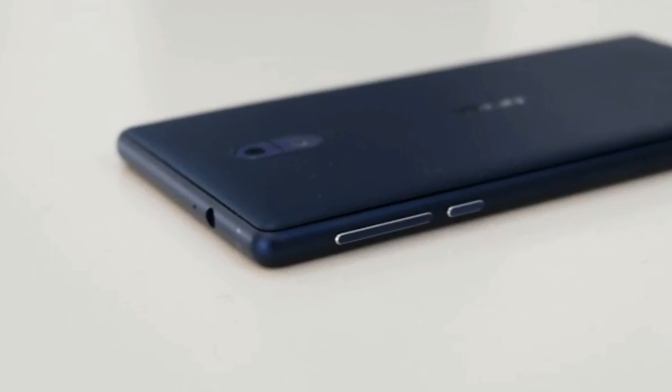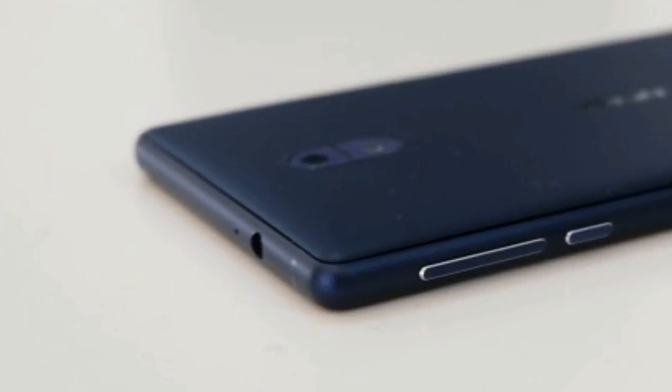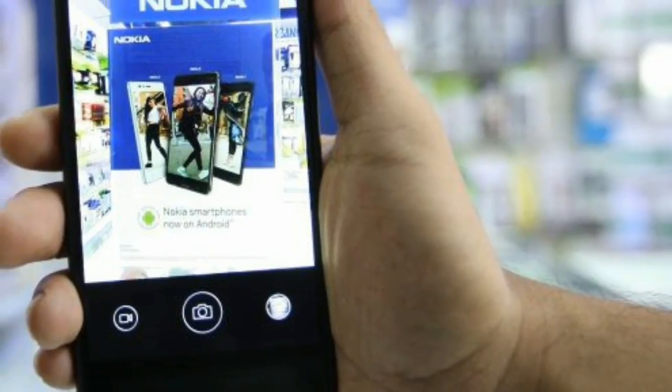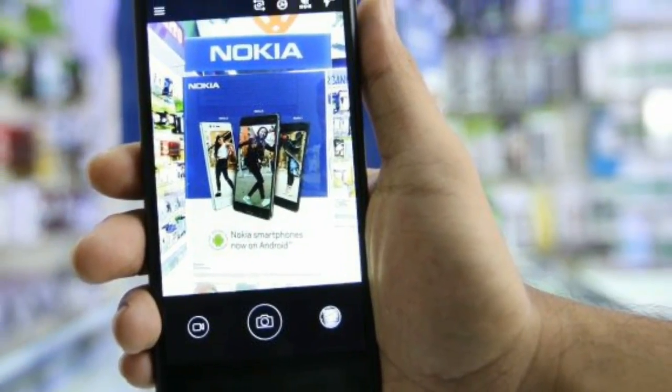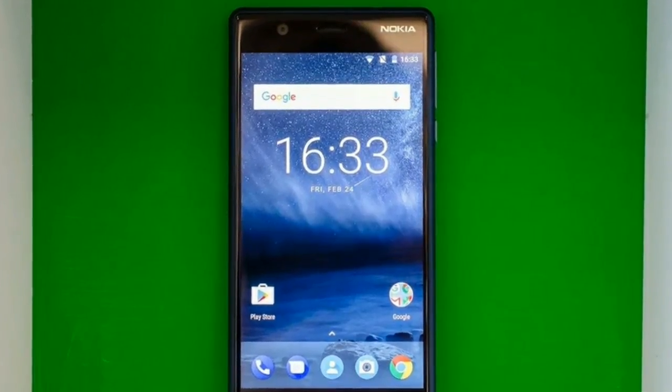It's a square design that instantly reminds you of the Windows phone generation of Nokia devices, but instead of having a bold primary colored plastic back, the back panel is polycarbonate.